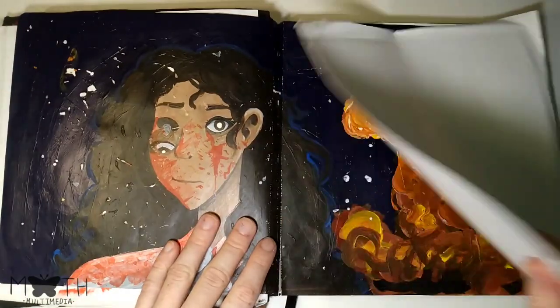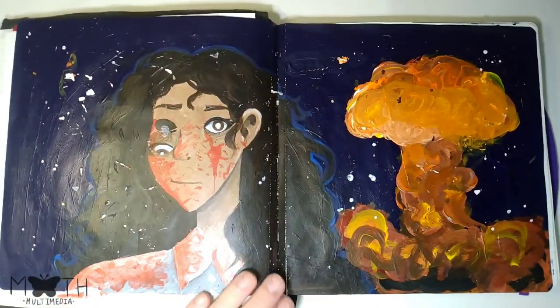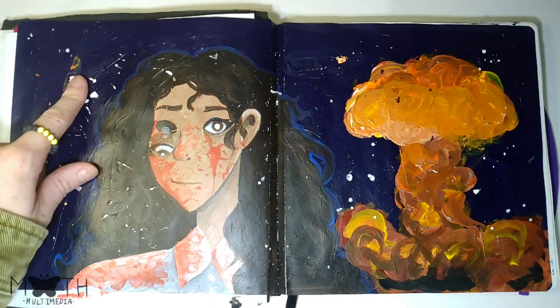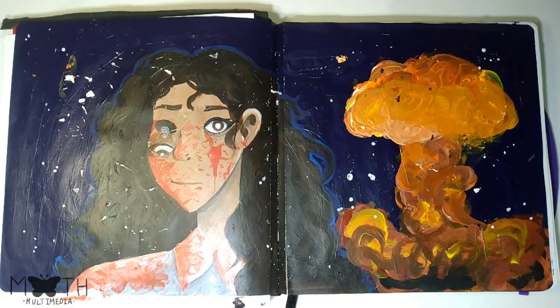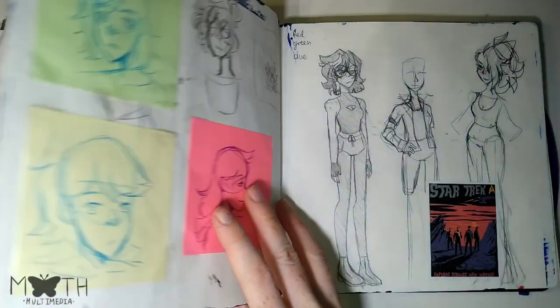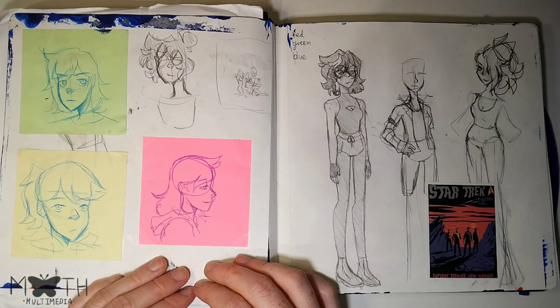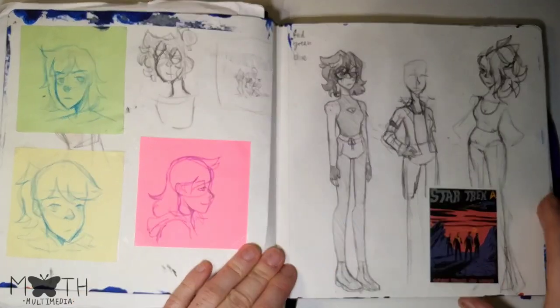Lastly, one of my original characters — this one did rip quite a bit, which is unfortunate, but I fixed it, so that's fine. We've got some more pencil and pen sketches on post-its and then just on the paper itself.